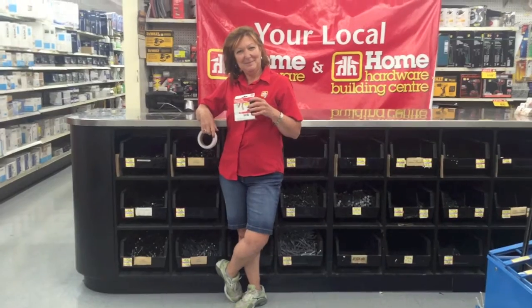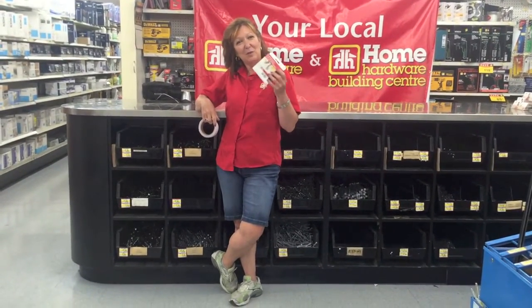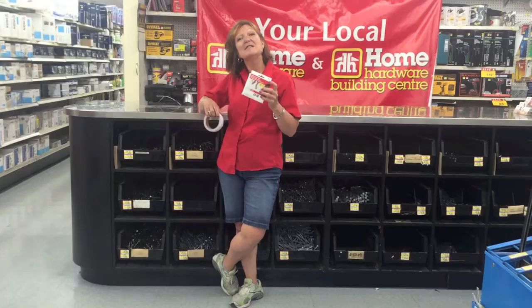Hi, Bridget! What have you got to show us this week? Well, I have a 3M product. It's an adhesive product that you can use in the bathtub.